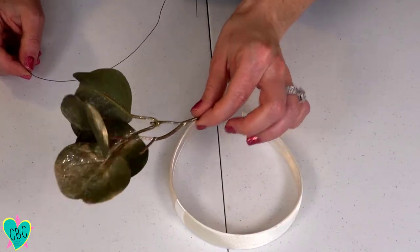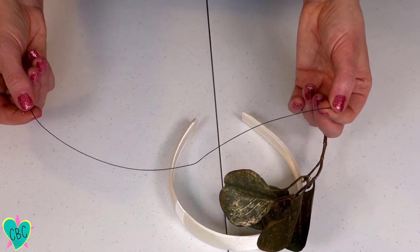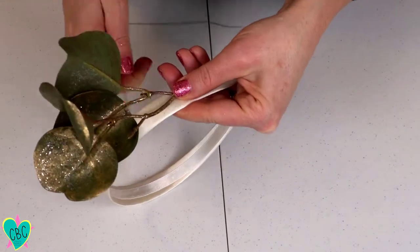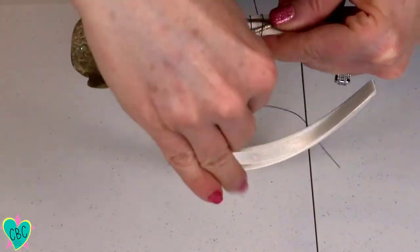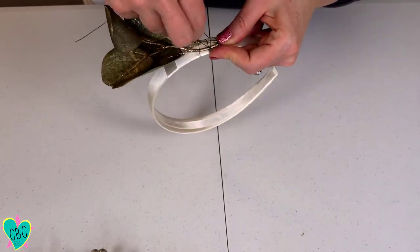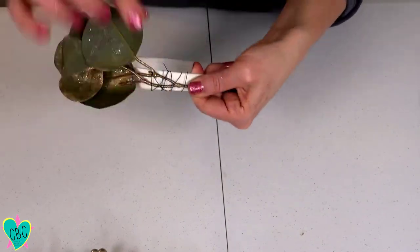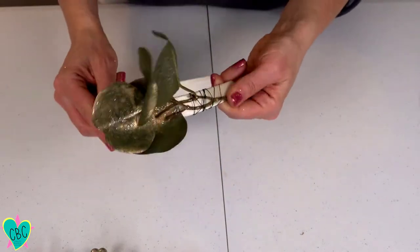We'll start by attaching the greenery to the headband with small pieces of floral wire. I cut my floral wire into about 10-inch pieces because it's a little easier to work with, and I've trimmed my greenery into small pieces so they can go on the headband easily. To start, lay a piece against one end of the headband and wrap the floral wire around the stem super tightly. Make sure whatever pieces you end with go on top of the headband and not the bottom, so they don't poke the person in the head.